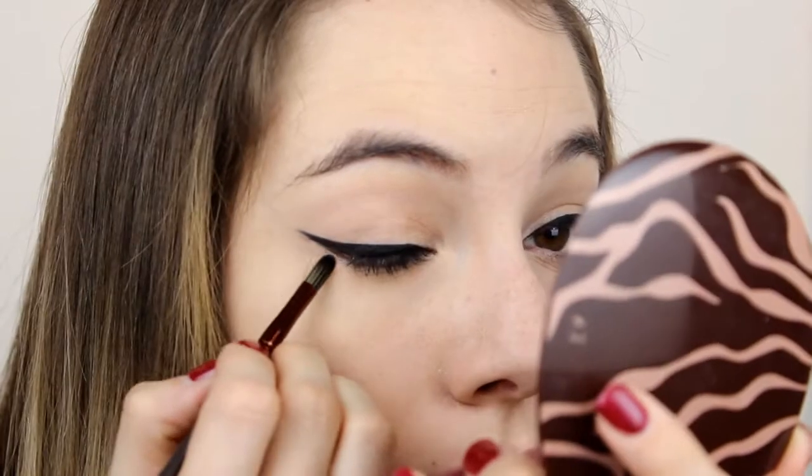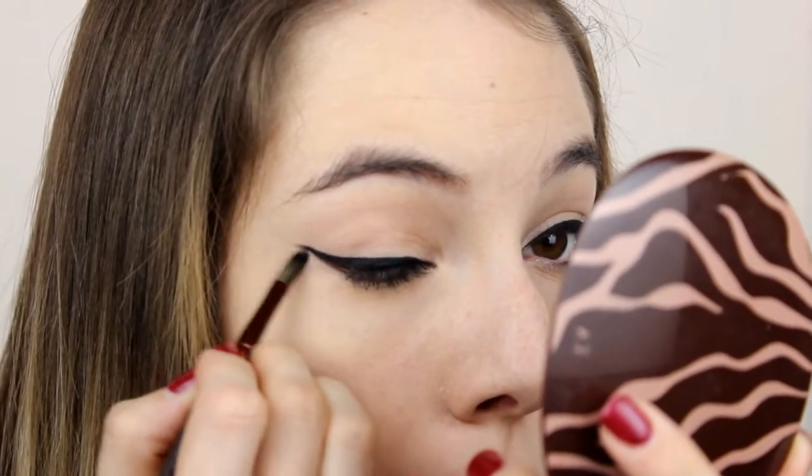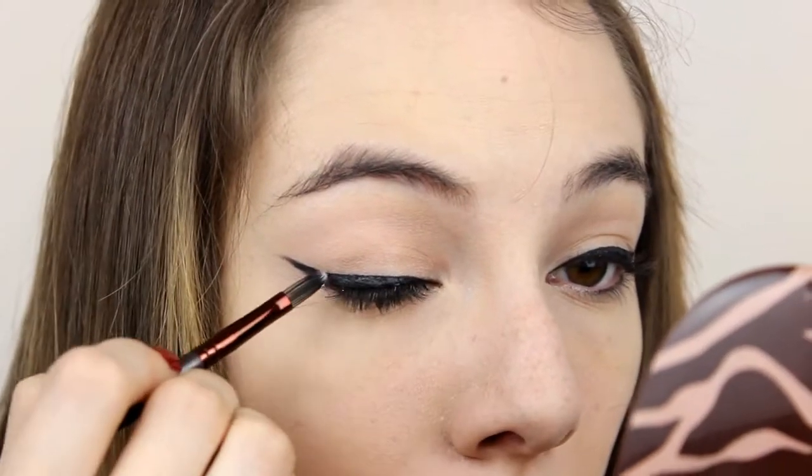Next, I cleaned up the edges of the eyeliner a little bit with this concealer by Catrice. Then I applied a glitter glue by Too Faced over the eyeliner, and I'm going to tap this glitter by Essence onto the glue.